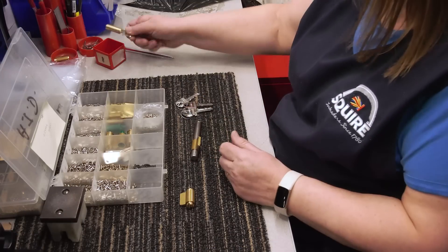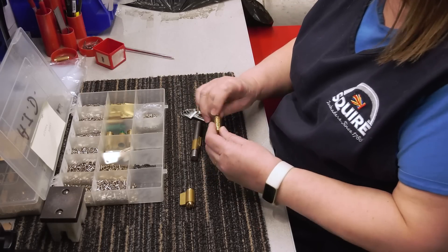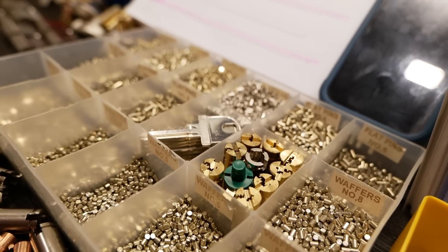When the block comes back from heat treatment and blacking, it's time for assembly. Depending on the barrel design, barrels are either assembled beforehand or when needed for the locks. This is also the same time when the keys are cut.